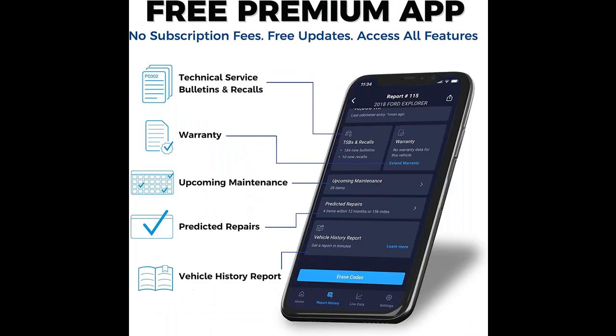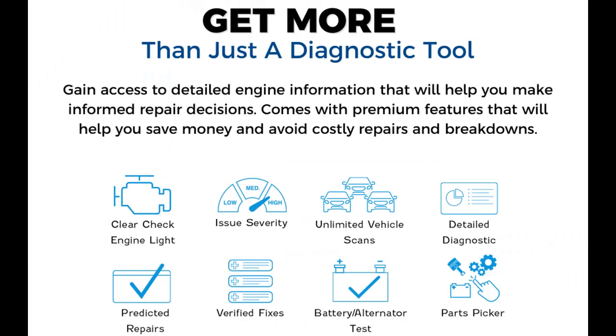Get the fix — get more than just the code. When paired with our app, you'll get real-world fixes verified by our vast network of ASE-certified technicians for your specific make, model, and engine diagnostic data. Diagnose the issue, get the fix, and buy the right parts needed for repair.